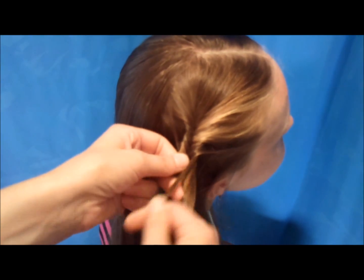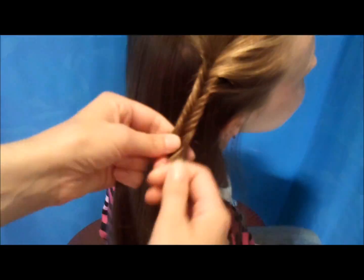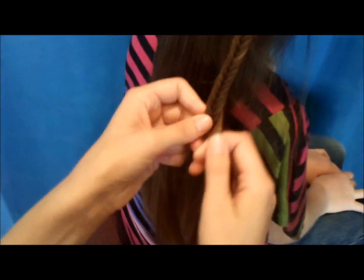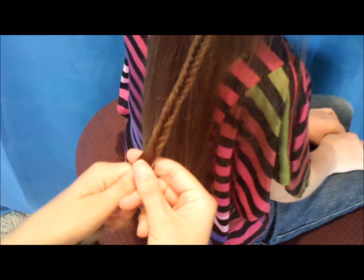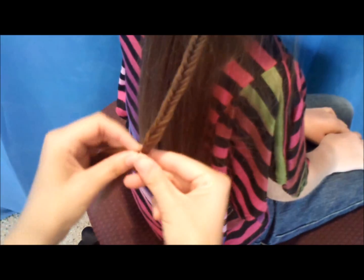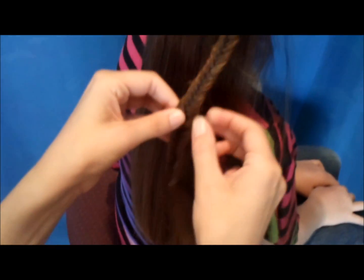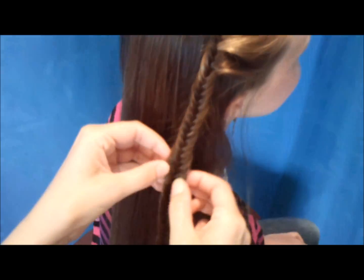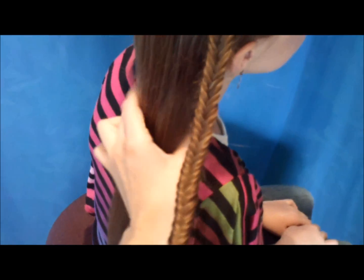This braid does take a while so I'm going to speed this up. Now that I'm almost to the bottom of her hair, I'm just going to tie this off with a clear rubber band. And then if you would like, you can just go back through and stretch this out a little bit so that it's not quite so perfect looking.